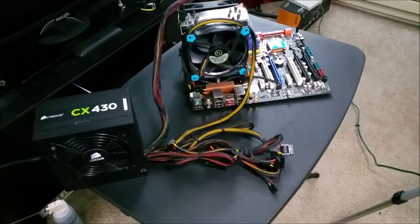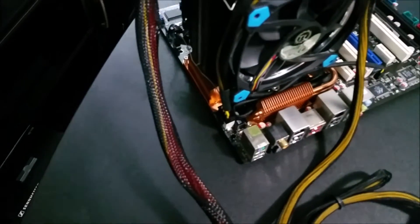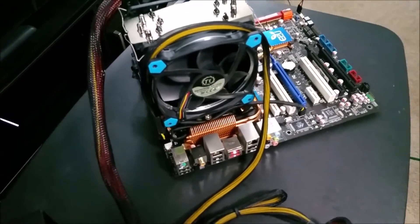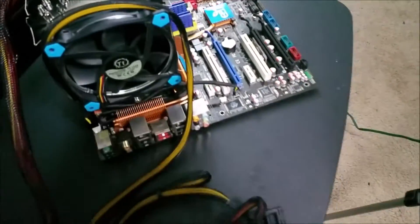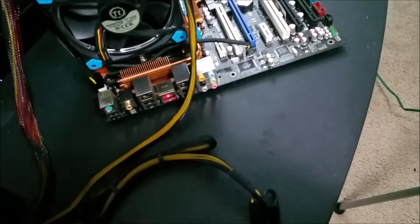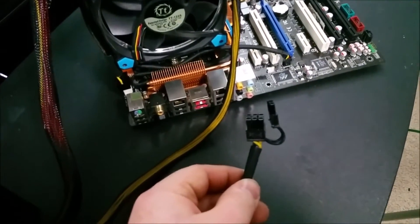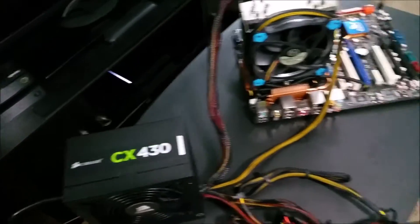It has all of the essentials including your CPU pin plug which is either 4 or 8 — 8 in the case of the P5Q or P5Q Deluxe. It has your 24-pin, plenty of SATA cables, and a single 8-pin GPU plug via the peripheral connector, because they don't really expect you to be running massive cards with this.